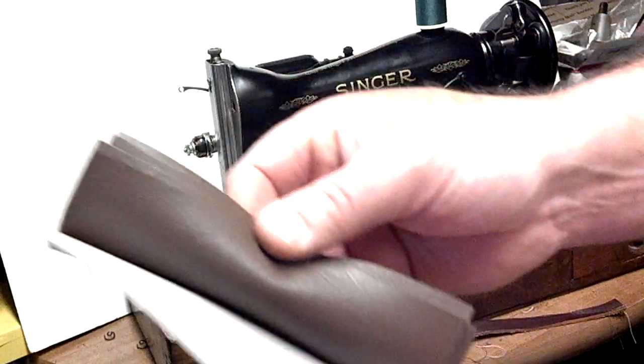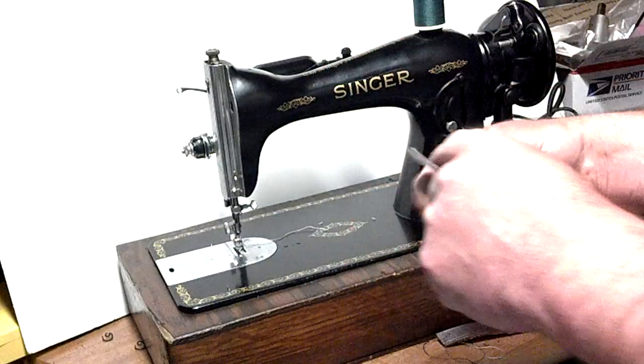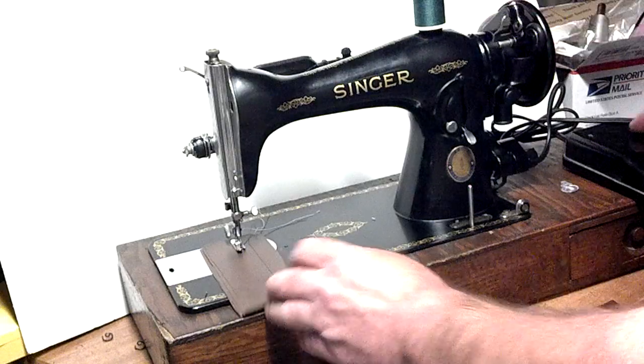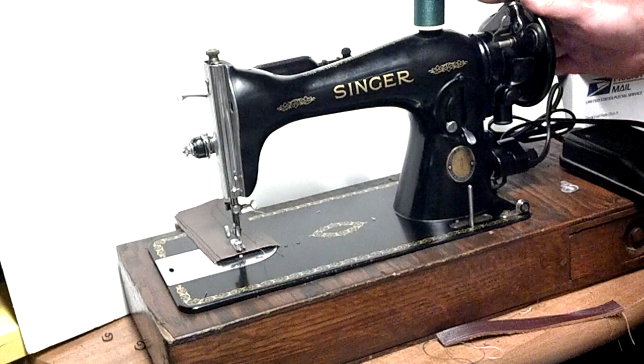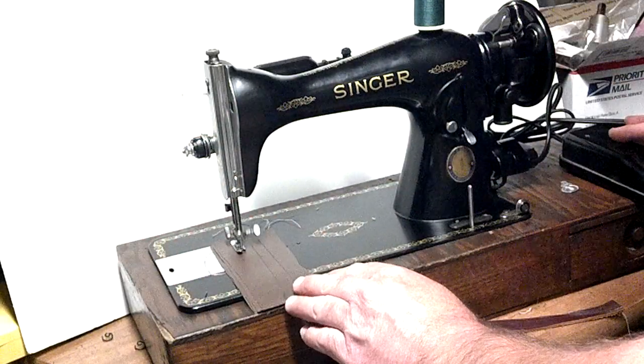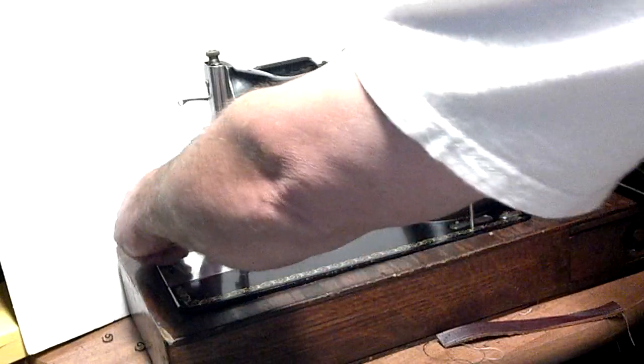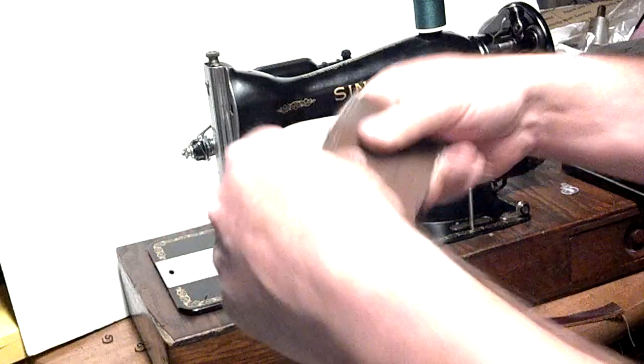Next I've got four layers of vinyl upholstery. Again, they were already previously stitched. It works good at slow and fast speeds. There again is the equal stitch.